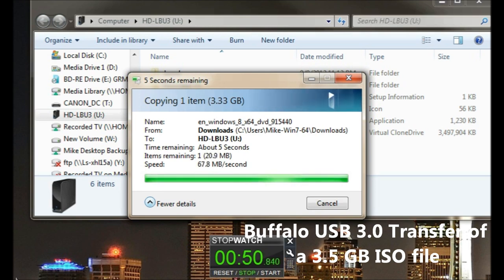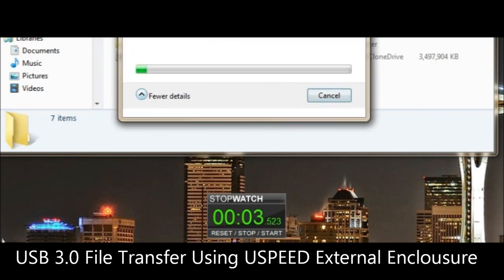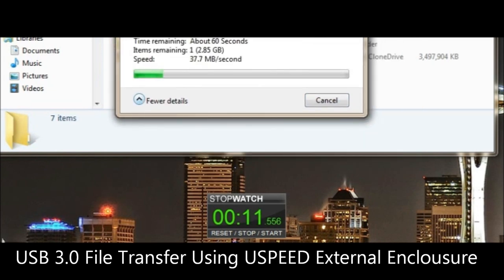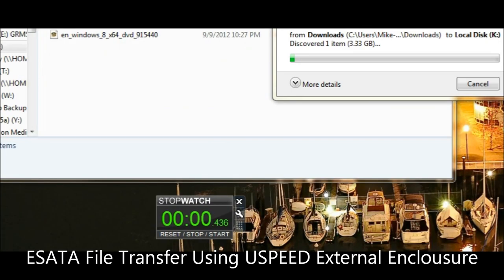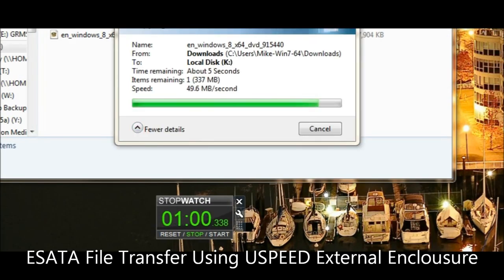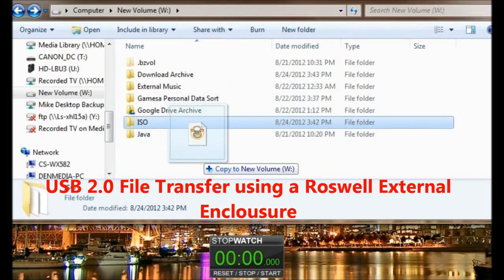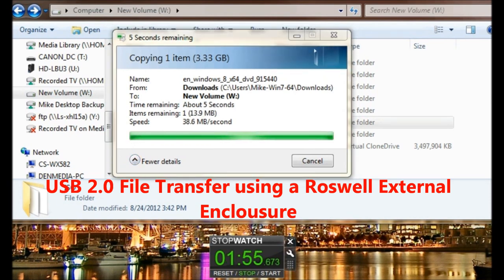Next up is a USB 3.0 external enclosure from USPEED. It transferred the file in 1 minute and 40 seconds at USB 3.0 speeds — that's as fast as it would do. With eSATA it went a little faster at 1 minute and 9 seconds using the same USPEED enclosure. With USB 2.0, it took 2 minutes and 4 seconds using a Rosewill external enclosure. So as you can see, the Buffalo performs very well at USB 3.0 speeds.